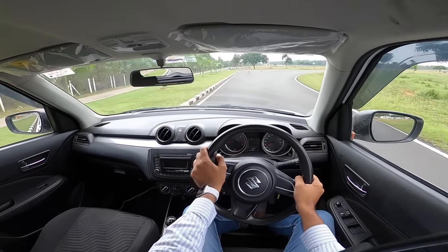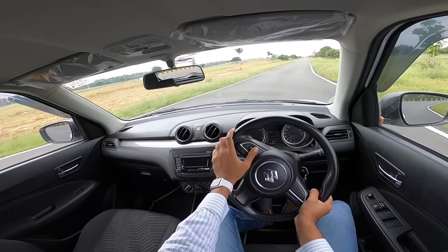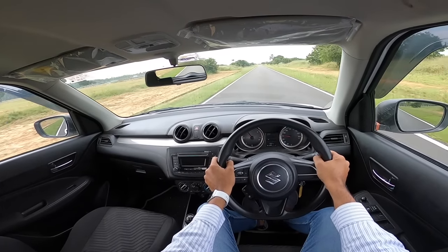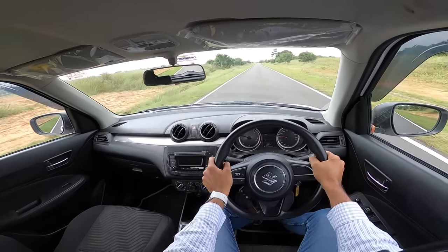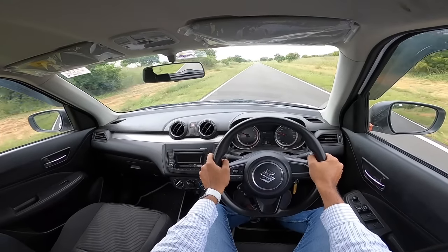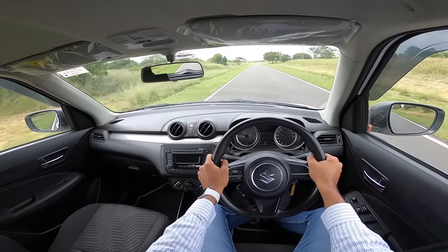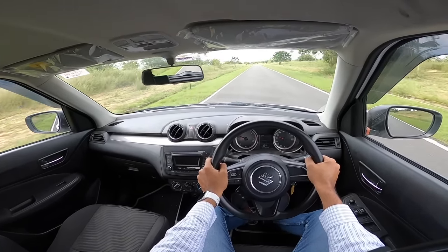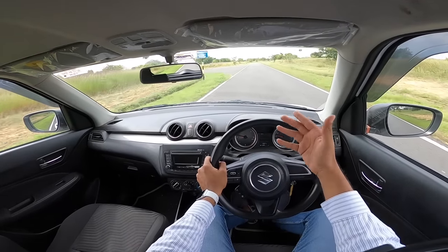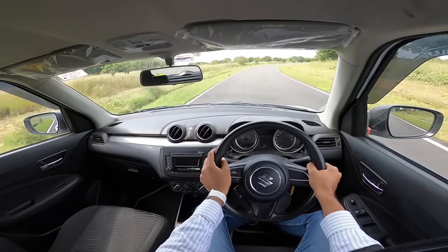The real USP of the Michelin Energy XM2 Plus is longevity. Michelin claims these tires can last more than 1 lakh kilometres — essentially the lifetime of a car — and offer 30% more tire life compared to Bridgestone. The fact that Michelin benchmarks against Bridgestone, a highly reputed tire maker, shows real confidence in their product. The tires are silica-based, ensuring grip and reliability over the long term.